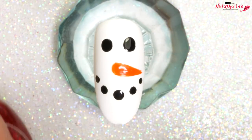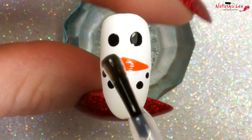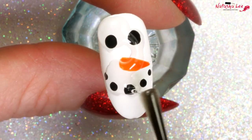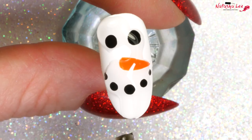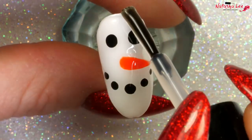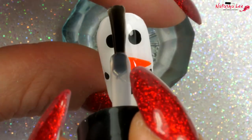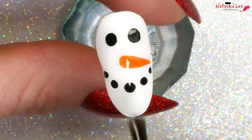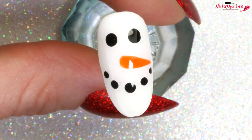Once it's dry we're going to apply our topcoat. I tend to do this by dabbing it on the areas with the most art first and then drawing it over the whole nail, and that helps to prevent any smearing especially with colors and detailing like this. There was a tiny little bit of glitter so I just kept stroking the excess topcoat off until I could get that tiny little black piece of glitter off.